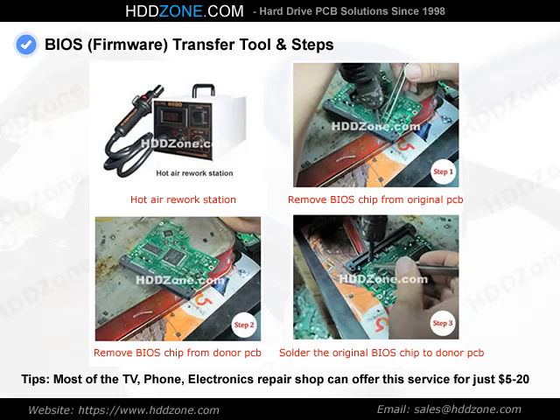Tip: Most TV, phone, and electronics repair shops can offer this soldering service for just $5 to $20.